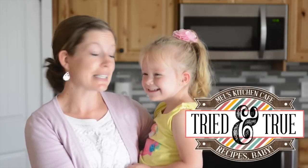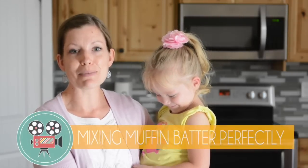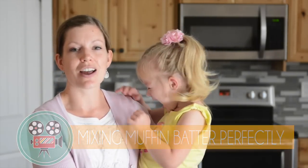Hi, I'm Mel and this is my assistant Cameron. Today we are going to show you the perfect amount of mixing that your muffin needs to be moist and tender and not dry and tough.